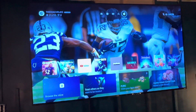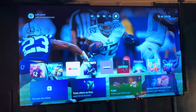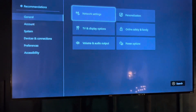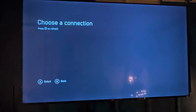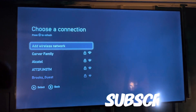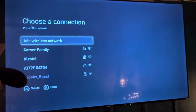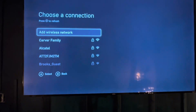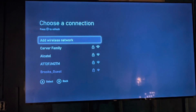Hey guys, in this video I'm going to try to help you out with connecting to the internet if you're having Wi-Fi issues on your Xbox. Go to Settings and then Network Settings, and you're setting up wireless network. I was having an issue when I would try to connect to the internet — there was nothing popping up, nothing at all. The only thing that would pop up was 'Add Wireless Network,' and it was completely infuriating.